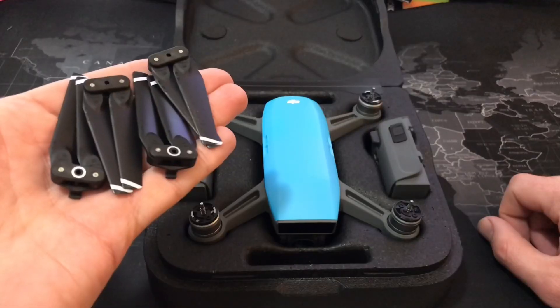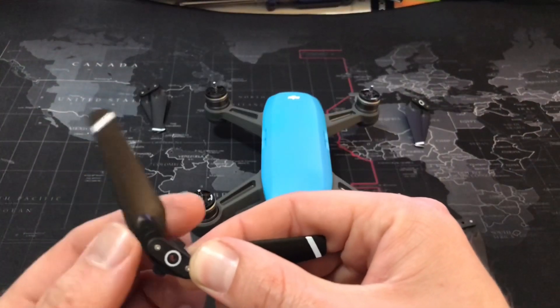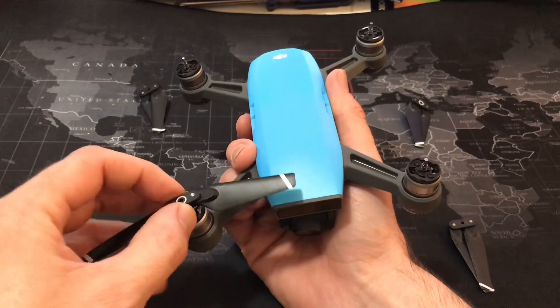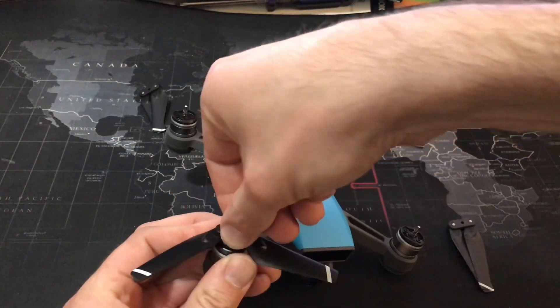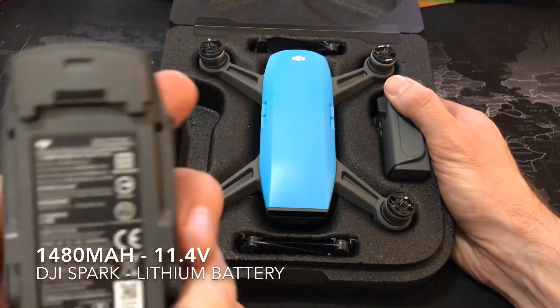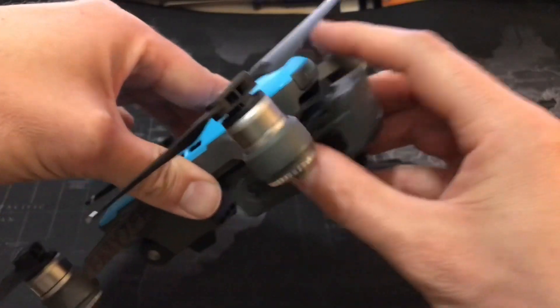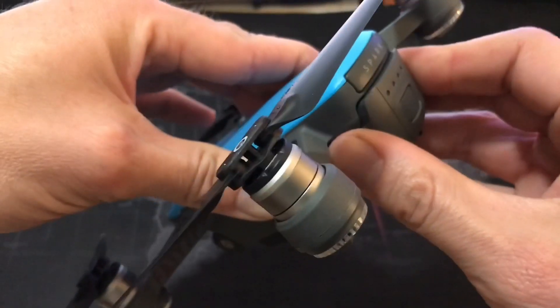Your drone package comes with four foldable wings which are marked so that you can easily put them onto your drone. Simply match the circle with the circle and then press down and twist. Your drone comes with three quick release batteries which remain secure throughout the entire flight and are easy to change out.